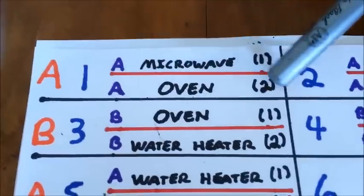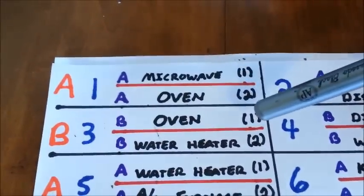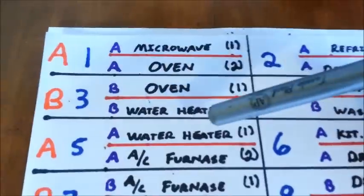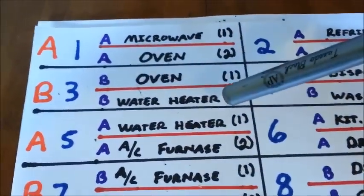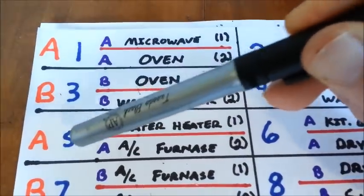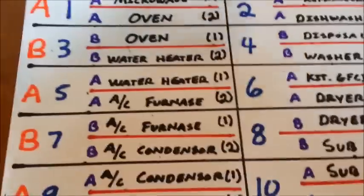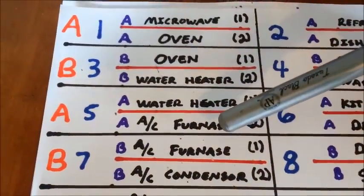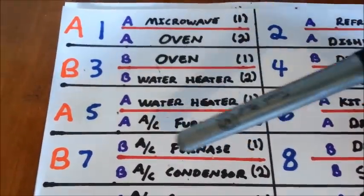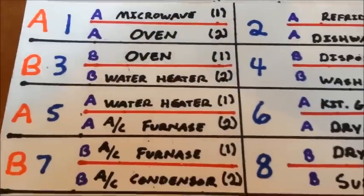For example, on space one, spot two, we have our oven, which is 120 volts on the A phase. On space three, spot one, we have our oven which is 120 volts on the B phase — that creates 240 volts. Another example: on space three, spot two, we have a water heater at 120 volts on the B phase. And on space five, spot one, we have a water heater which is 120 volts on the A phase. One more example: on space five, spot two, we have our AC furnace at 120 volts on the A phase. And space seven, spot one, we have 120 volts on the AC furnace to create 240 volts. That is the configuration for the thin 240 volt breakers.